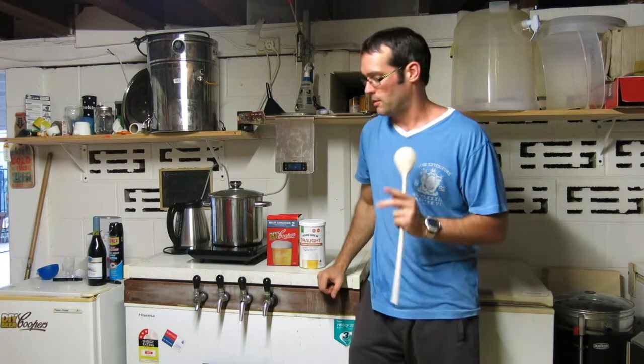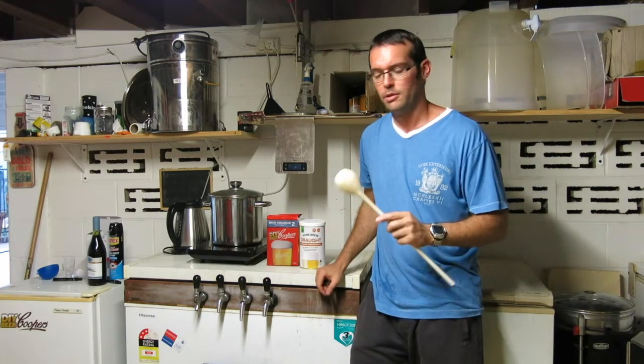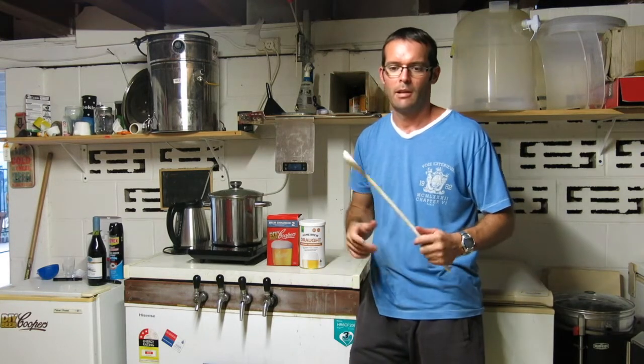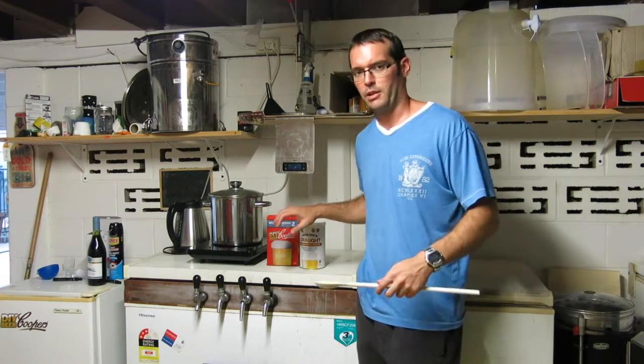Howdy brewers. I am getting on to the brew date again. This is going to be sort of like a pimped out version of an extract brew.